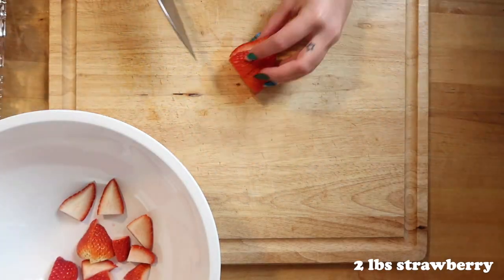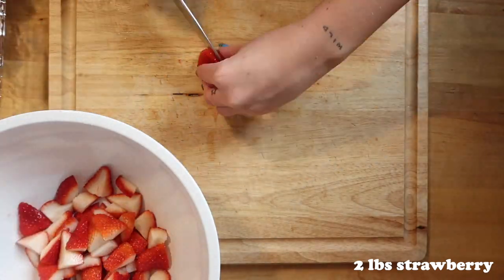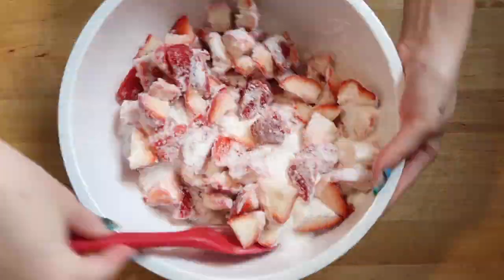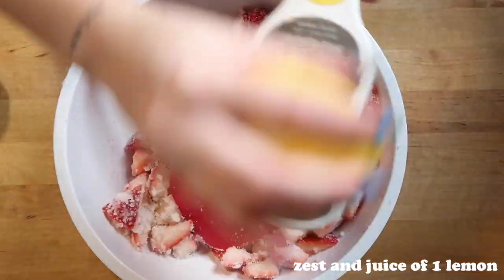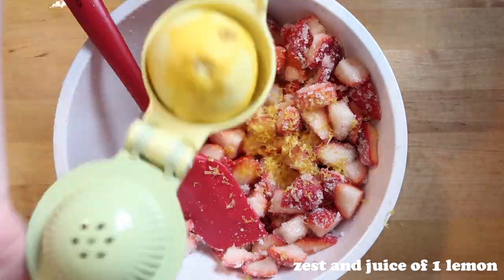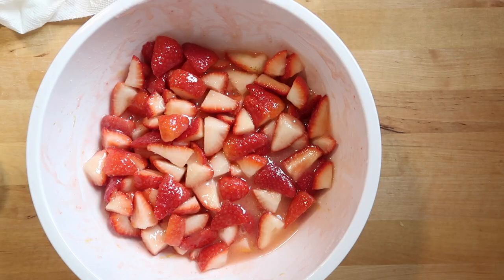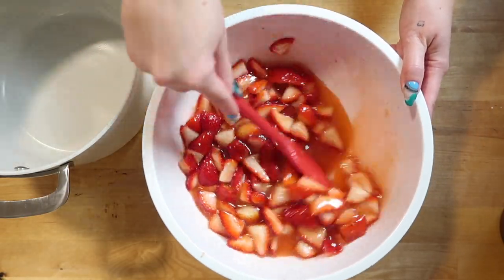For the strawberry jam, take two pounds of strawberries and dice them up — doesn't have to be too small or uniform. Add two cups of sugar along with the zest and juice of one lemon. Cover this and let it macerate for an hour.